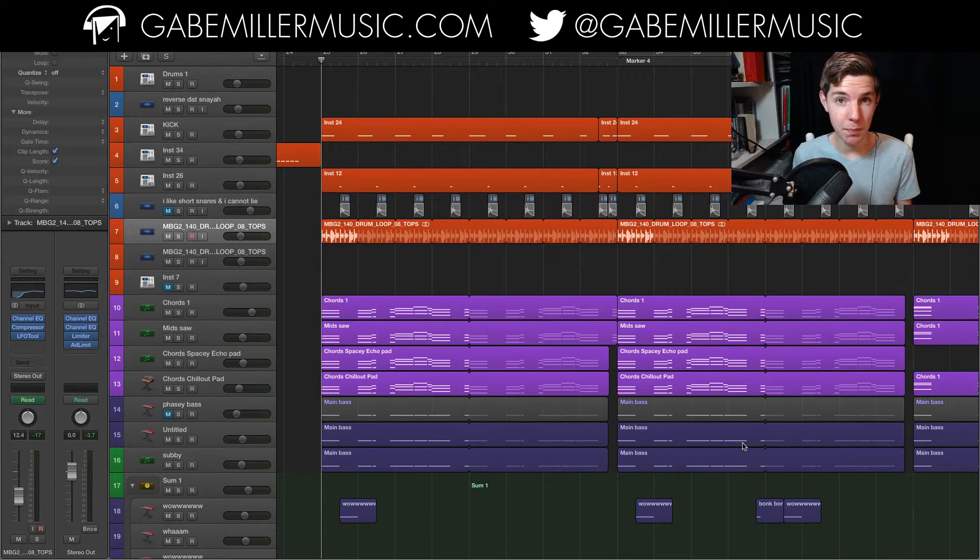What's up guys and welcome back to Gabe with Miller Music. Today we're taking a look at the making of my latest track. This is a VIP of a fairly recent track which I haven't done a making-of video for yet because I was waiting till now. This is Orbit, and it is a melodic dubstep slash drumstep track. I'm going to go into only the melodic dubstep part because the drum step part is basically the same except for a couple tweaks.